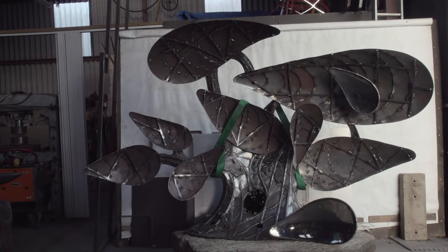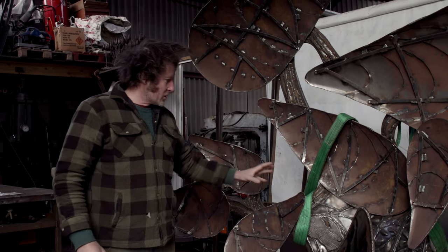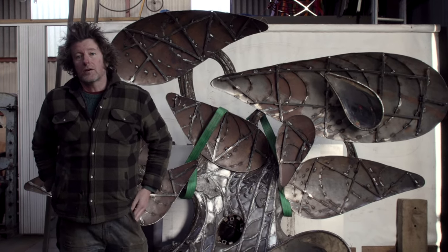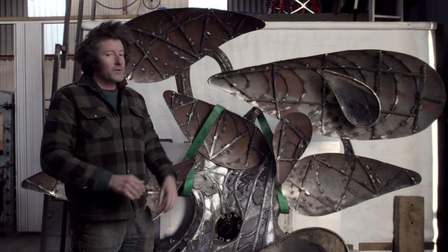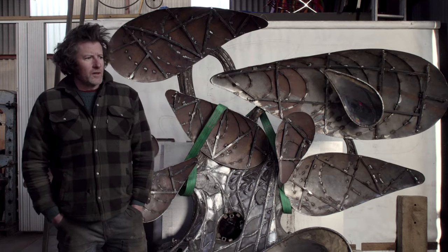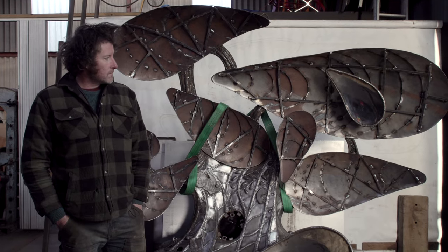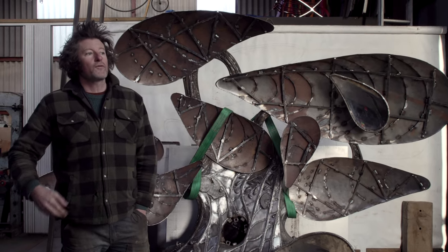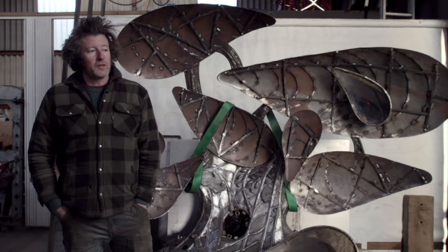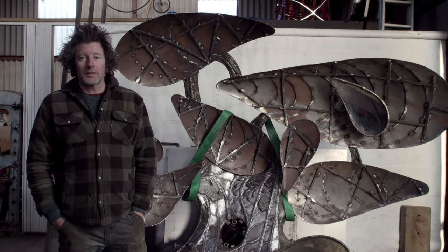We're at this stage now — basically putting all of this steel work into the main structure, getting it galvanised, getting it back here, doing the patination properly, getting all the bits attached, and then when it comes to installation it's all planned correctly. We've done some test lifts with the crane. Also, before the promenade becomes really busy as it does in the middle of summer, it would be good to install it mid-March, I reckon.